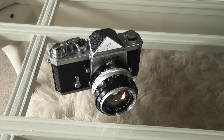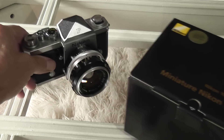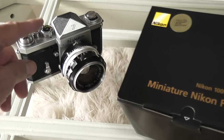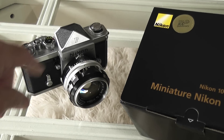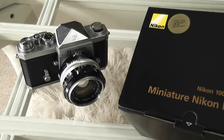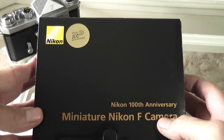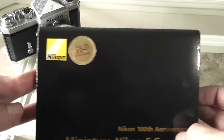Hi everybody. As you may know, it's Nikon's 100th anniversary this year, 2017, and they're introducing various items to celebrate that. This item is a miniature Nikon F camera, which is based on the original SLR that originally came out in 1959.